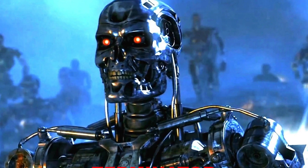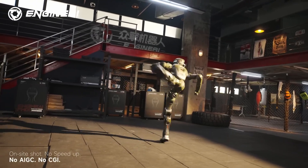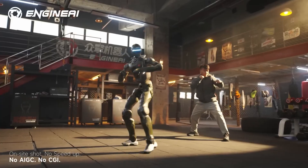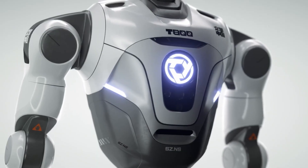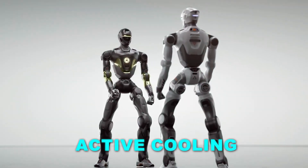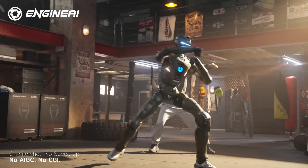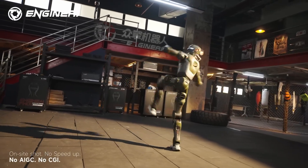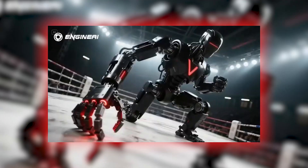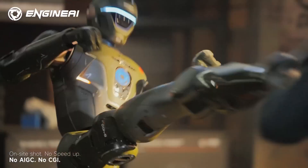The T-800, inspired by the Terminator aesthetic, isn't just a visual statement. It's built with massive torque — up to 450 Newton meters per actuator — giving it explosive leg movement and the ability to absorb high-impact forces during sprints. Engine AI even built active cooling directly into the joints to prevent overheating during high-stress motion. The T-800's running clip showed powerful strides, aggressive posture, and a clear flight phase. It looks less like a friendly home robot and more like an athlete preparing for competition — which makes sense, because Engine AI is literally entering the T-800 into Mecha King, the world's first humanoid combat event.